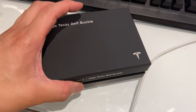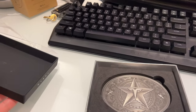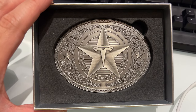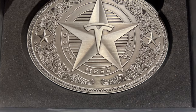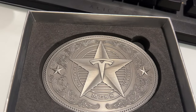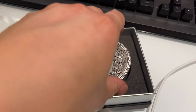We're gonna open the box — Tesla Giga Texas belt buckle. Beautiful zinc alloy metal. Don't mess with Tesla — nice fine details. It is as beautiful as it looks. It's got two stars on the right and left, and a big one in the middle with the Tesla logo. Taking it out of the box, it's got some good weight to it.